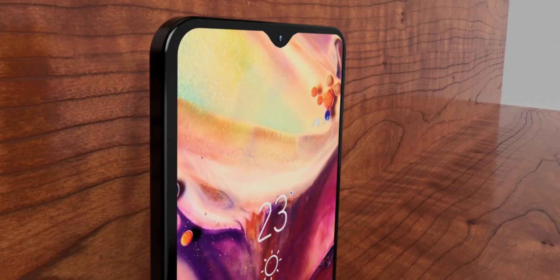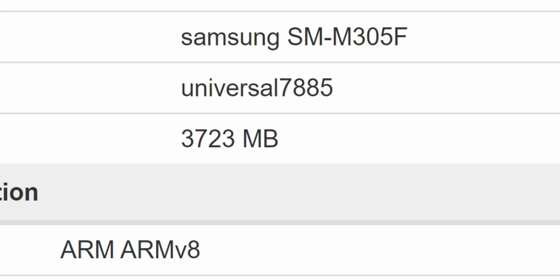For those waiting for the Samsung Galaxy M30 — the higher model — there is interesting news. It just went through Geekbench and it is indeed coming with the Exynos 7885 processor, which was used in the A7 2018.